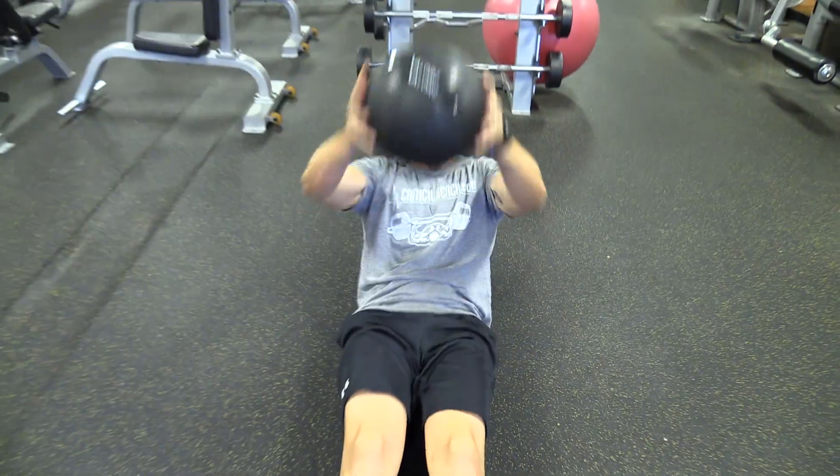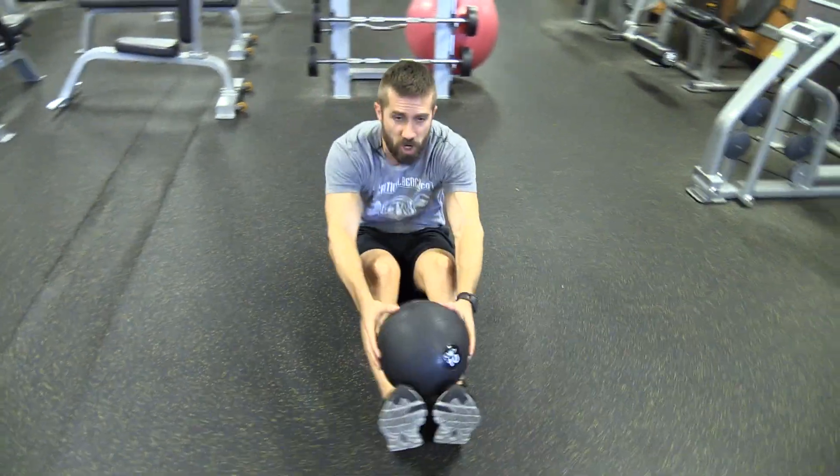Guys, what's going on? Coach Ryan Klopaka here with Critical Bench. I'm going to go through a quick med ball routine to trash that core. I'm going to do this five reps of each, or you can go ten if you want.